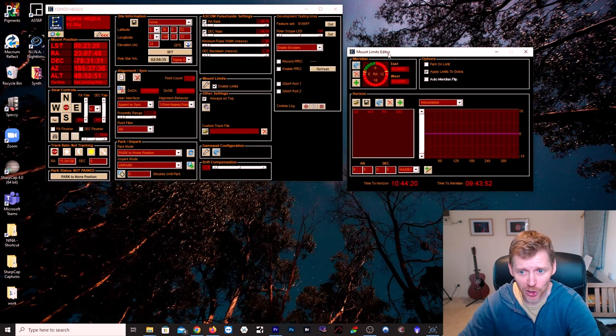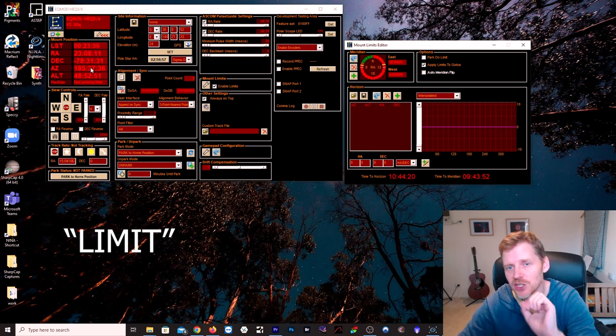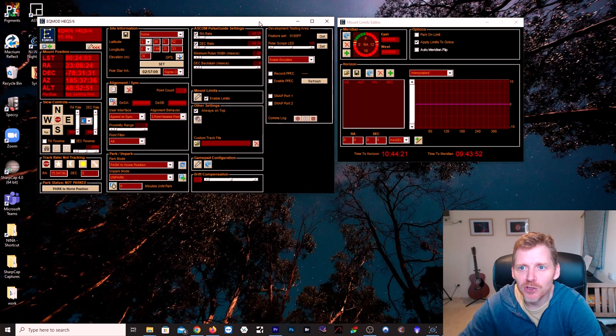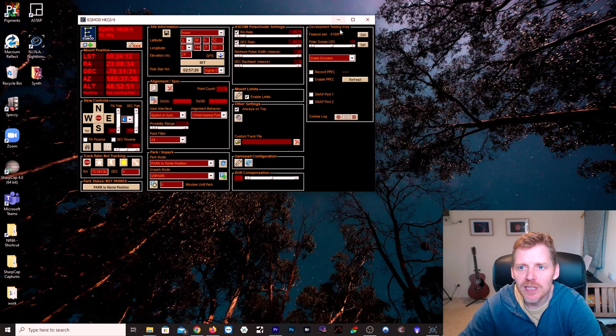That's pretty much your mount limits set. If your mount is tracking in real mode and hits that limit, it will just stop. There'll be something like 'Limit Reached' shown in the Mount Position box — it'll flash and it won't be tracking anymore. That's how you can make sure your gear is safe and won't run into your tripod legs whilst tracking.